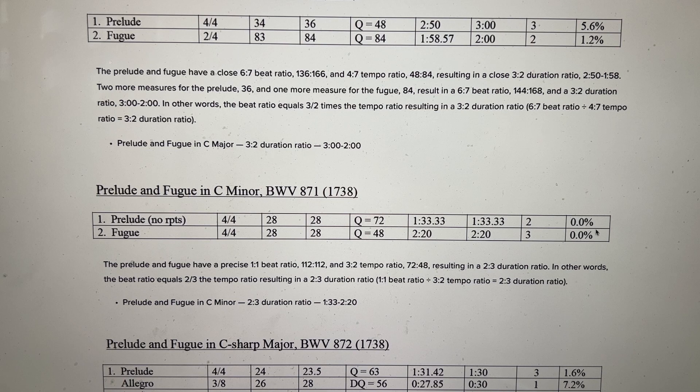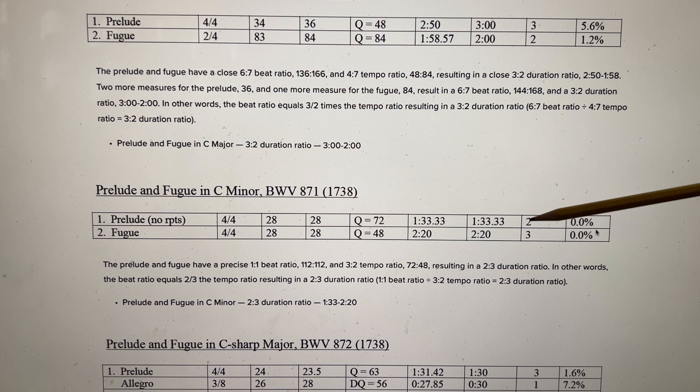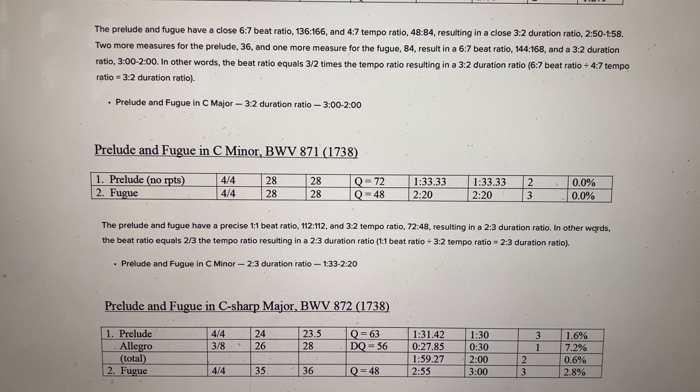Let's start with the Prelude and Fugue in C major. We have a 3-2 duration ratio here: 3 minutes and 2 minutes. Prelude and Fugue in C minor has sort of the opposite — a 2-3 duration ratio at about a little over 1.5 minutes and 2 minutes and 20 seconds, with no margin of error. If you're interested in how Bach achieved these, you might want to go and read these little descriptions here.